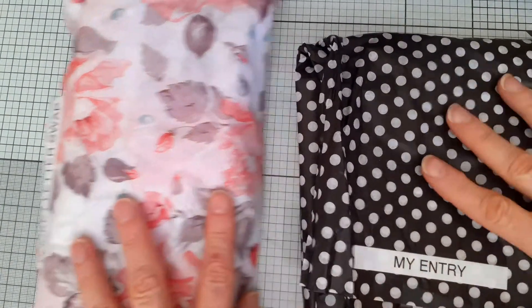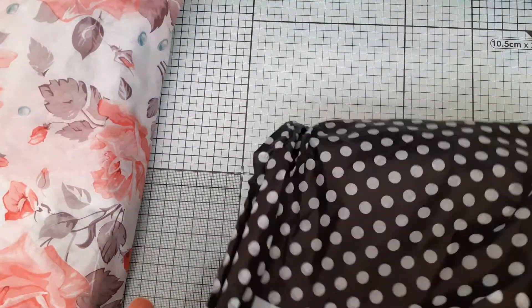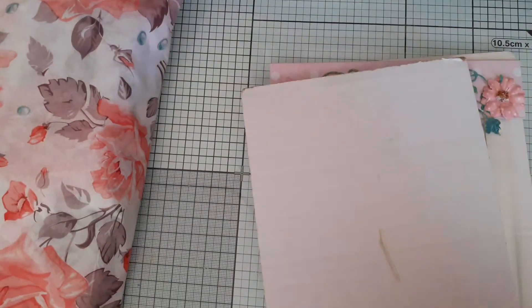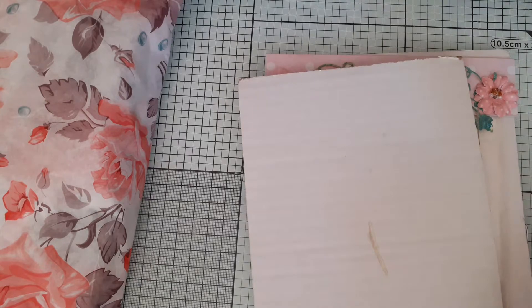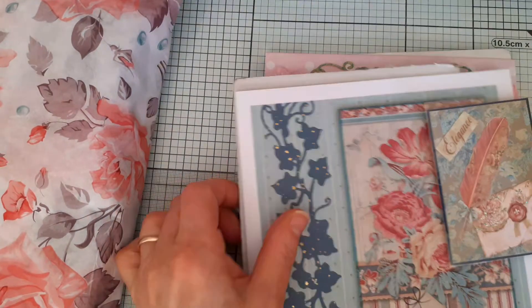So let's do the entry first. As you can see I have opened it — lovely spotted black and white tissue paper, I love it. So this is the card that she sent, and she has done a card and the ATC matching.